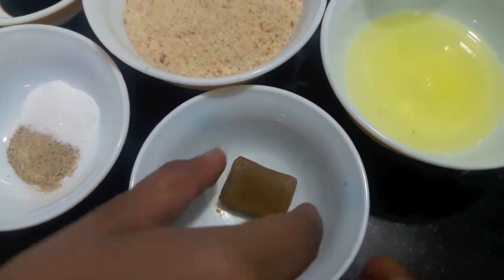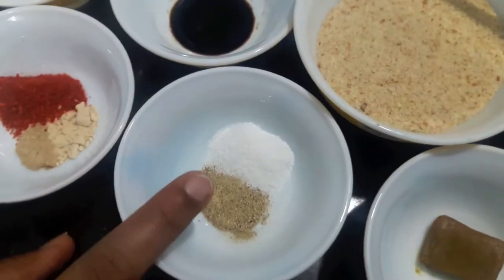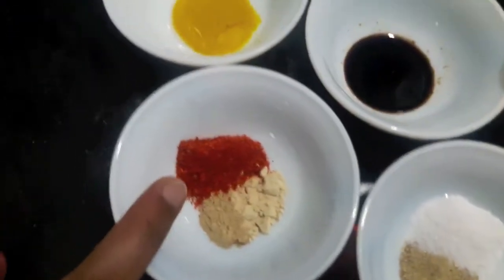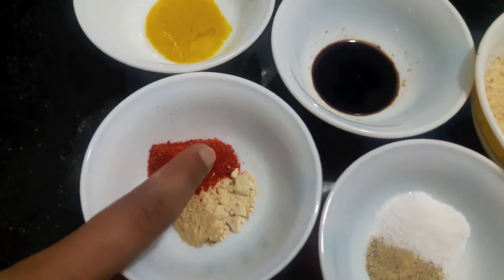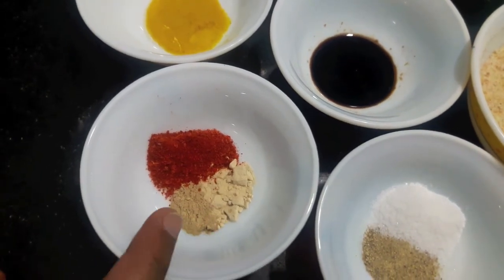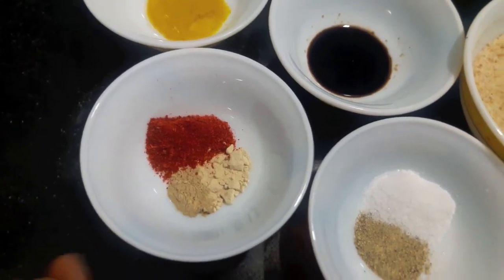1 chicken stock cube. Salt to taste. 1 tsp of white pepper powder. 1 tsp of red chilli powder. And 1 tsp of ginger garlic powder. Also oil for frying. So let's start.